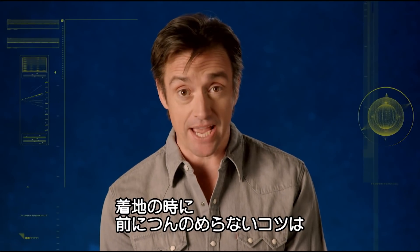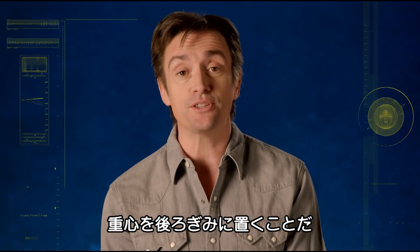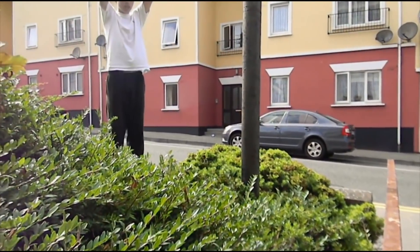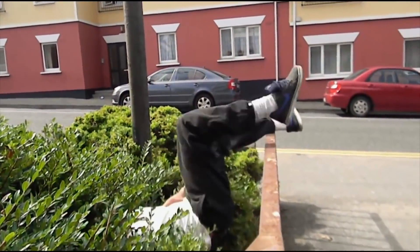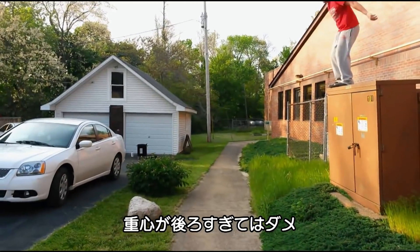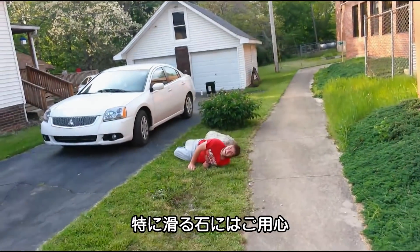On to the landing. And to avoid toppling perilously forwards, it's essential that the leaper leans back as he lands. But not too far back. And the higher the launch, the less he needs to lean — especially on slippery rock.